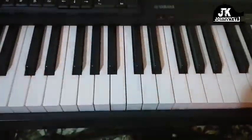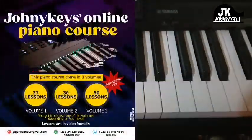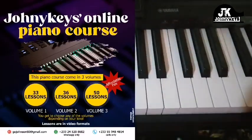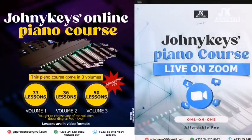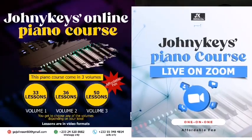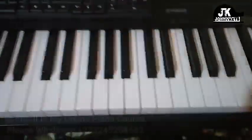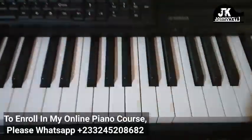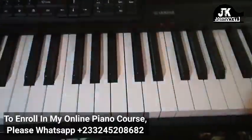Before we get to the left hand, let me show you how my piano course goes. It comes in two different formats. I have one which is pre-recorded videos where you get the lessons right after making payment. And then the other one is one-on-one where I meet you on Zoom two times. With the pre-recorded videos, you can move at your own pace and take the lessons at any time. But with Zoom, we have to schedule. So somebody taking the pre-recorded videos is likely to be ahead of the one taking the one-on-one.